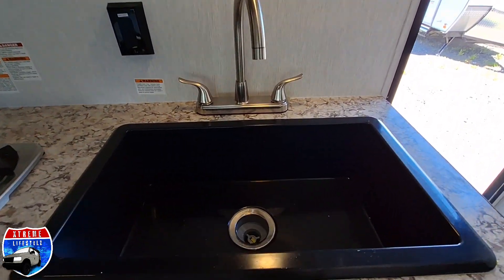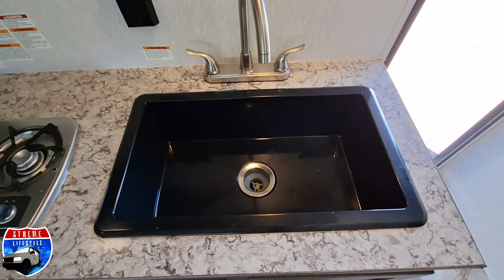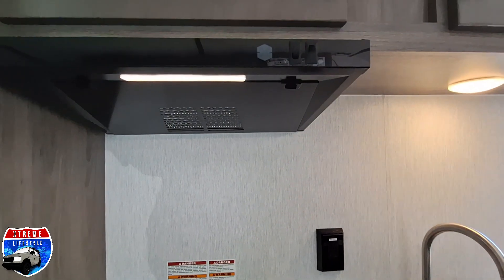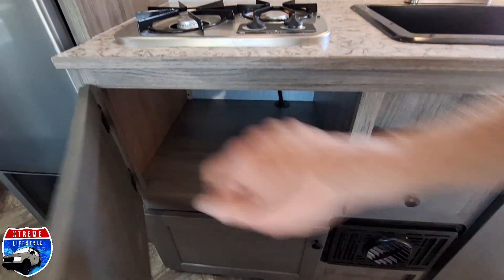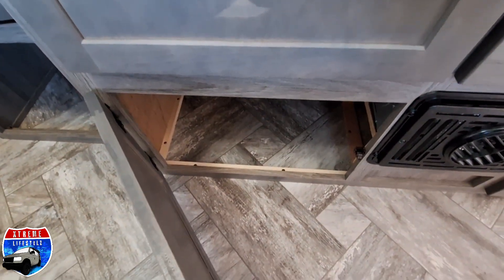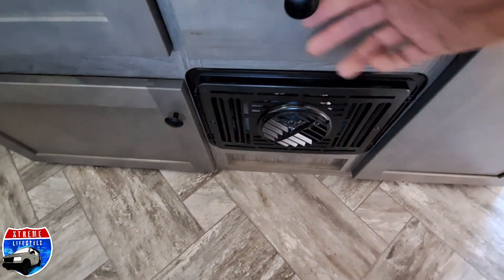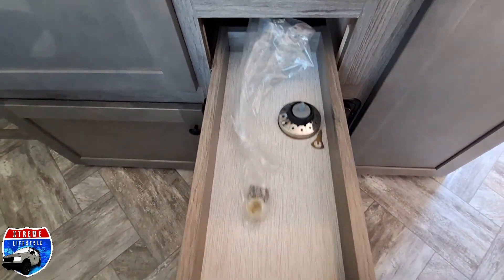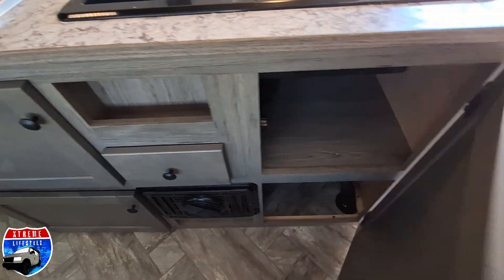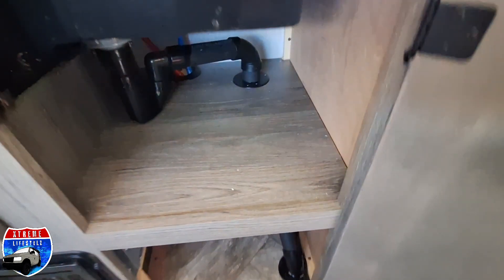Down below that is our sink and our two-burner stove, our hood and hood vent, with some storage underneath. There are a couple of cabinets, a drawer for silverware, a spice rack, and a couple more shelves.